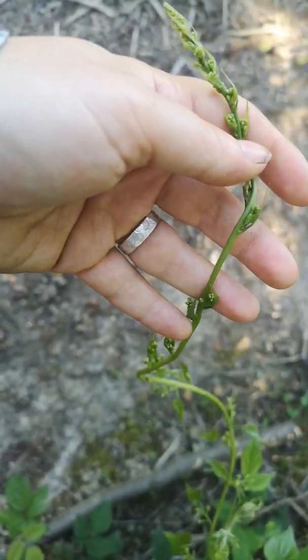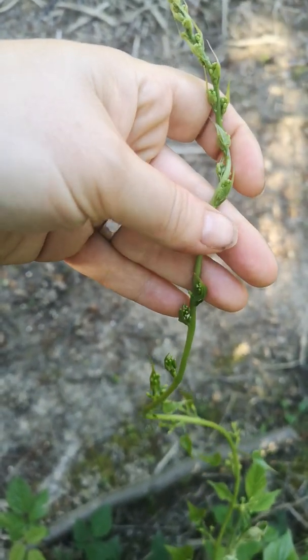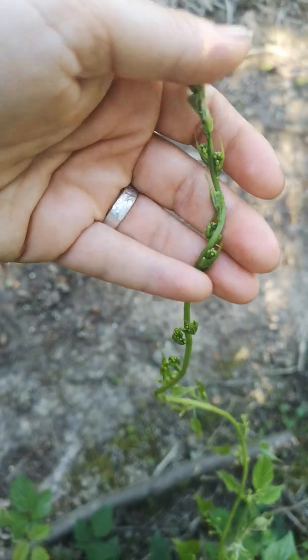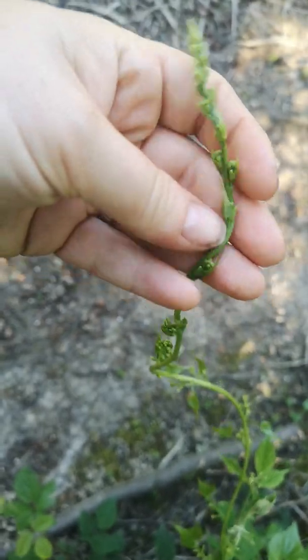Earlier today I did a video about hop shoots, and I said the only thing I've known people to mistake hop shoots for are these. You can see why — they're on a vine and they've got the kind of leaves up and pointing towards the end.